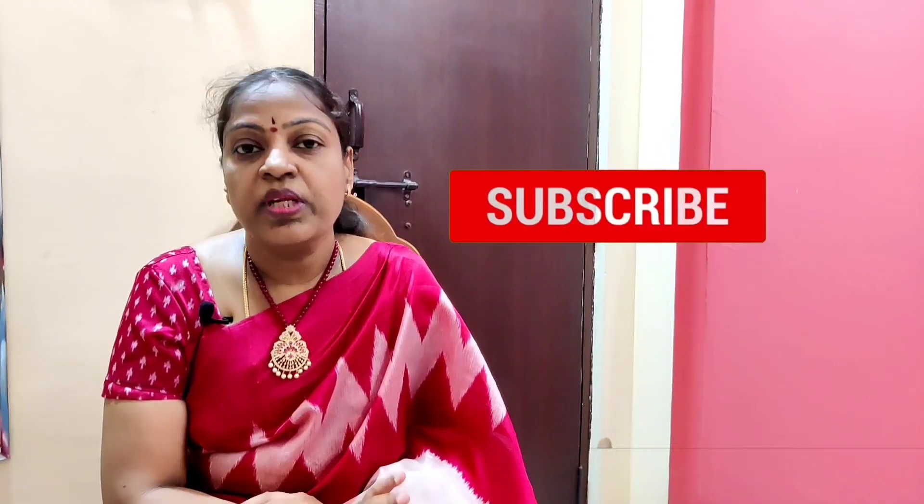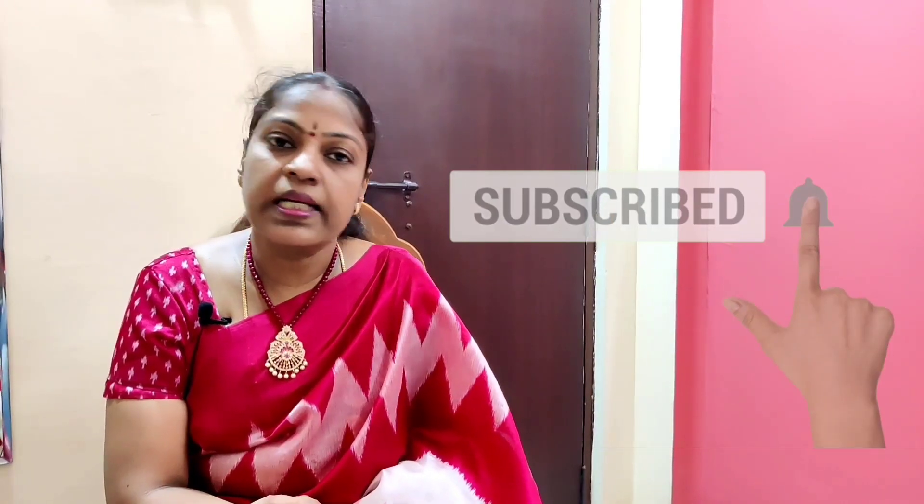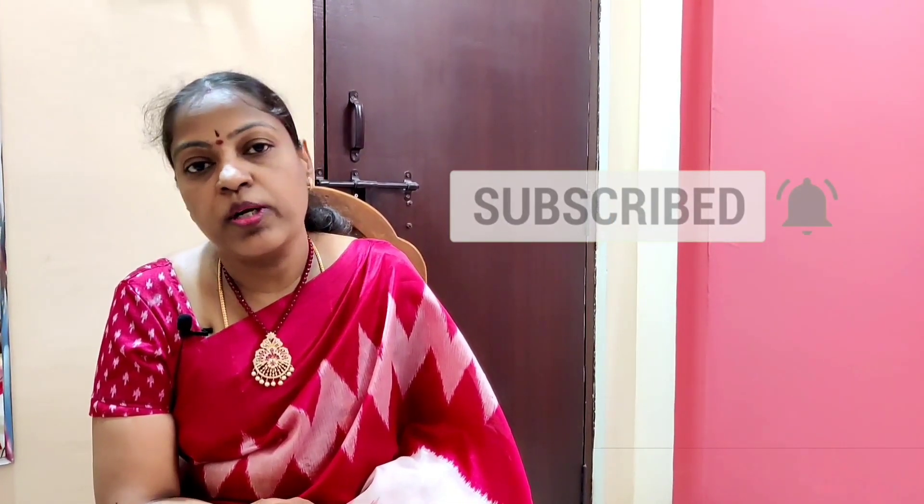If you are interested in this video, please click the link in the description box and click the bell icon. I upload all videos and links in the description box. I am happy to support you. If you like to share your videos, you can share them.